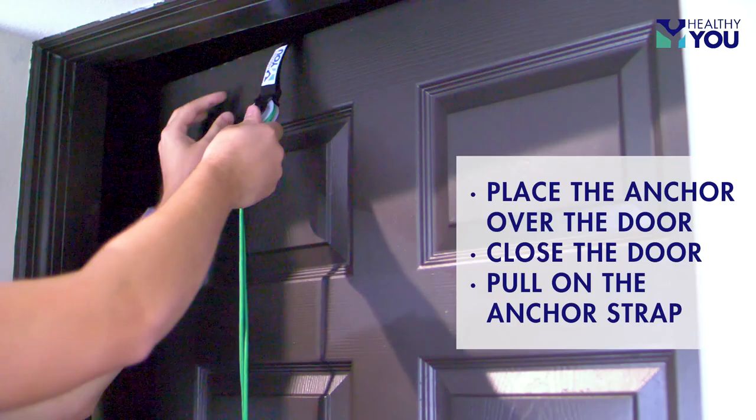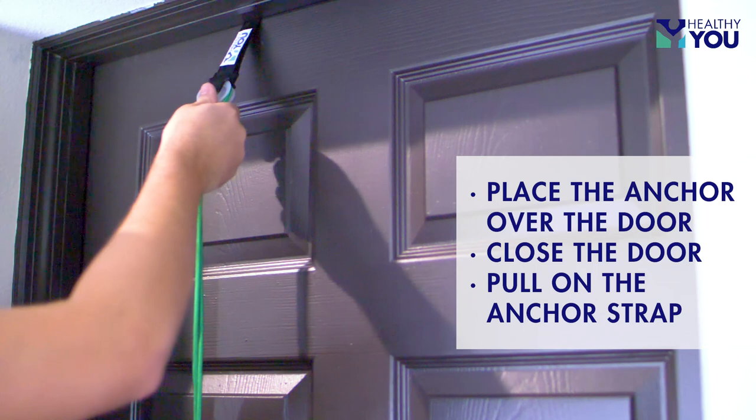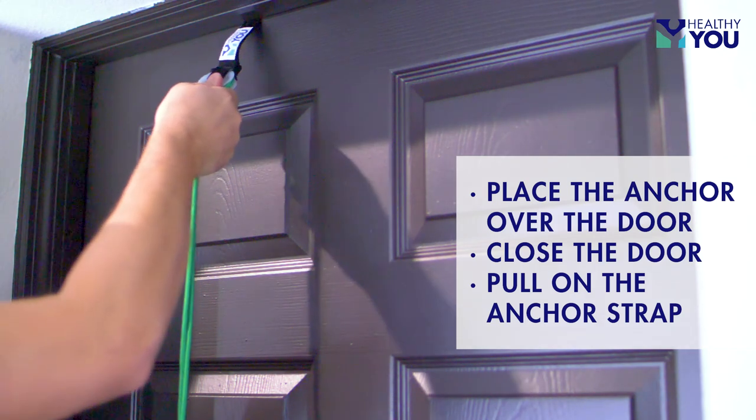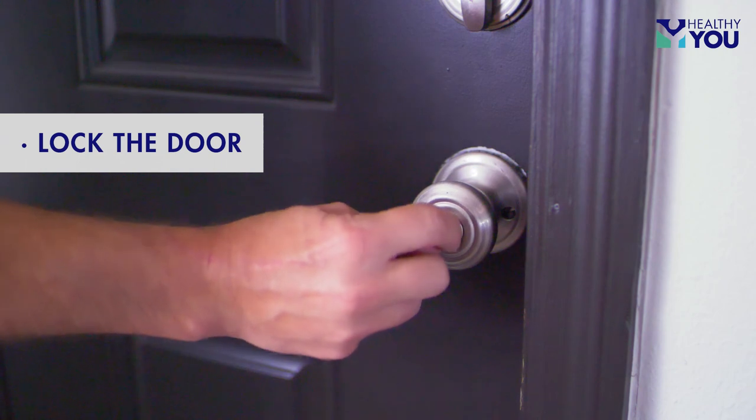The shoulder pulley is easy to operate by opening the door, placing the anchor over the door so the rubberized grip is on the other side, and closing the door. Be sure to pull on the anchor strap to ensure that it is secure and lock the door to prevent it from opening while doing your exercises.